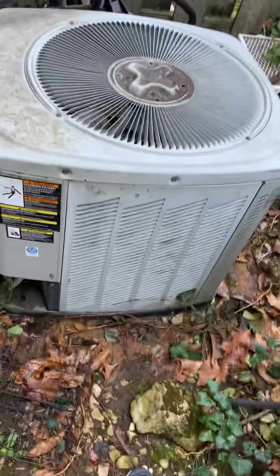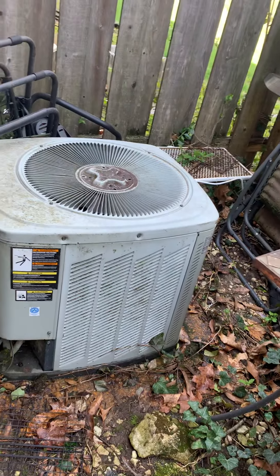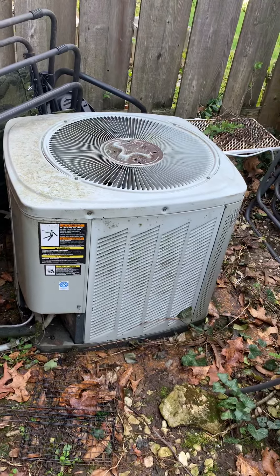We are actually sitting on a concrete pad. I think we'll go ahead and put our pad down anyway, but if for some reason he absolutely doesn't want to do that, I guess we'll go back with vibration pads underneath that.